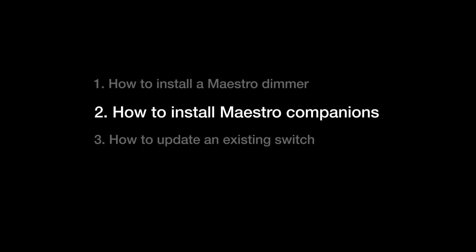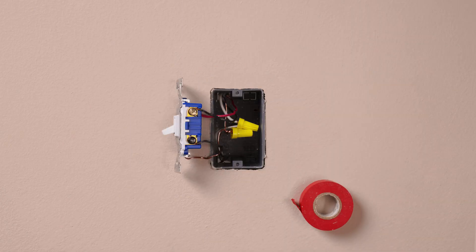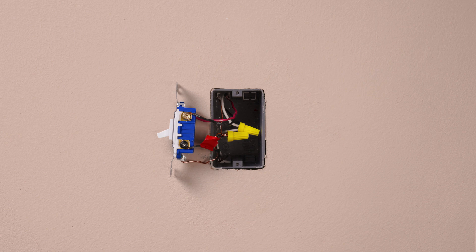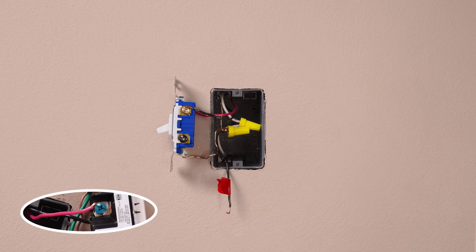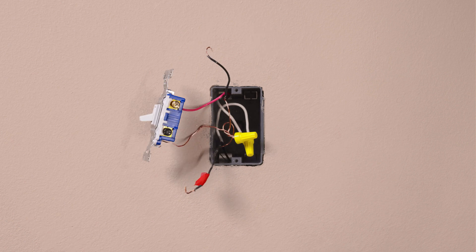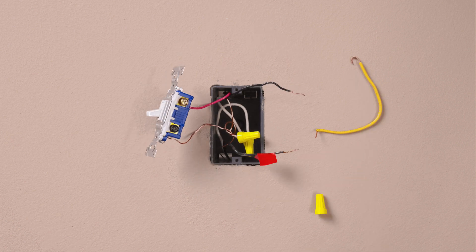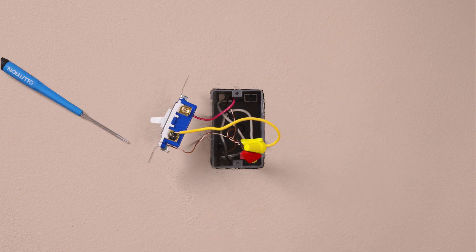If you are using an existing switch in the other location instead of a companion, you will need to add a jumper wire to the existing switch. Take a piece of electrical tape and tag the common wire — the wire connected to the different colored screw — before removing the old switch. Then remove only the tagged wire from the switch. Identify the wire that is the same color as what we attached to the blue screw in the dimmer location. Leave this wire connected and remove the remaining wire from the switch. Connect the two removed wires together with the yellow jumper wire, then connect the other end of the yellow jumper wire to the black screw on the existing switch.